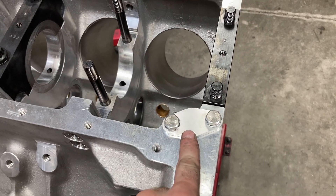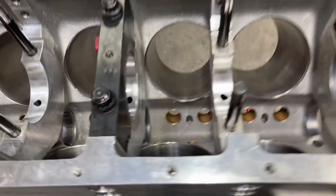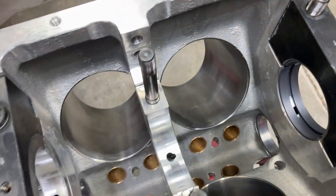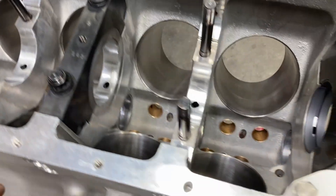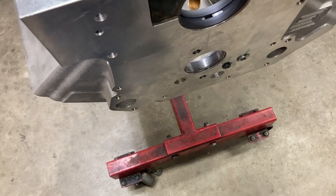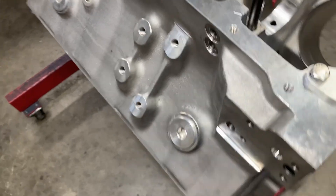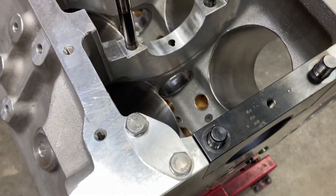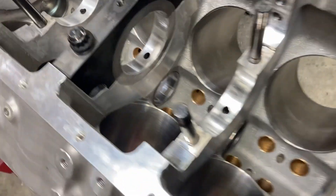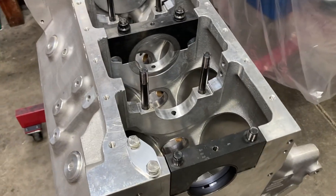We've got our oil pump flange block-off plate on, and we're going to be using some calico-coated Federal Mogul main bearings on this one. This block uses a Cleveland main bearing. The crank is still about a month and a half away, but I can go ahead and get a set of bearings in here and stab the cam in so it'll be ready — doing little things we can do to kind of speed things along when parts show up.